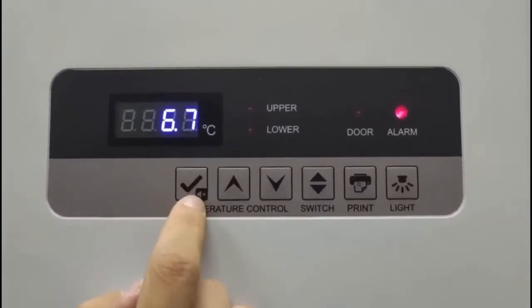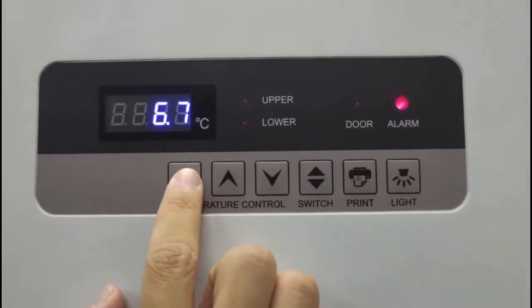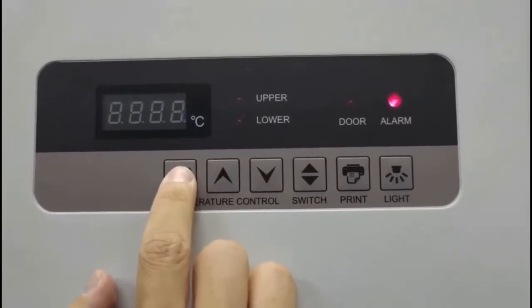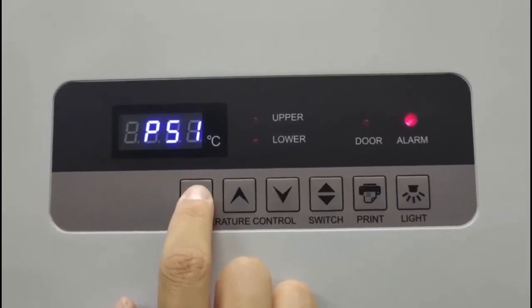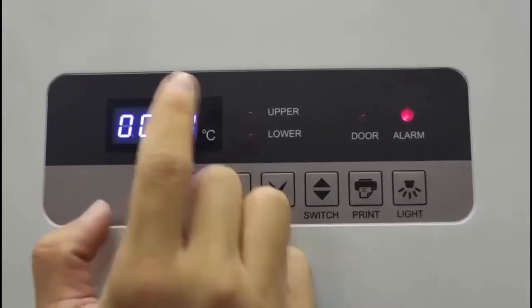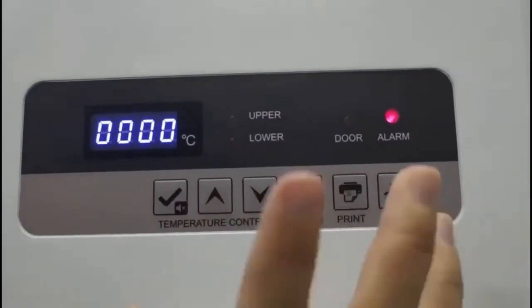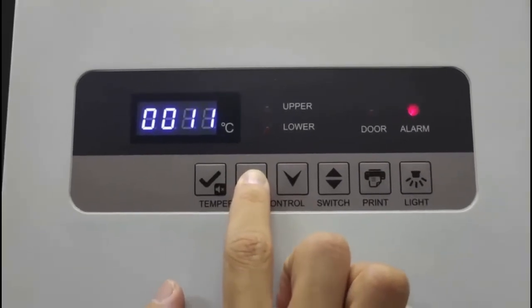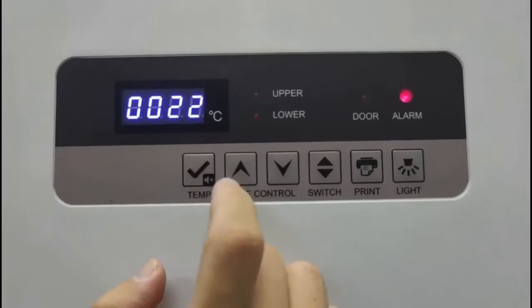Now that your controller is unlocked, hold down on the checkmark key until the display reads four zeros as it did before. The next password you want to enter is 0022. Hold the up key until you receive this value and then press the checkmark key to enter.